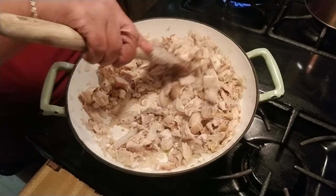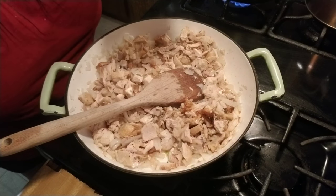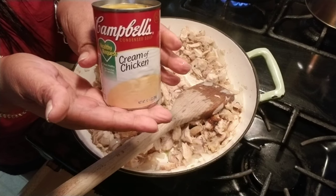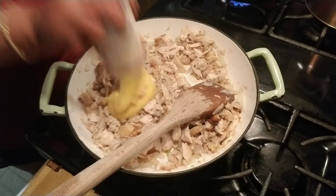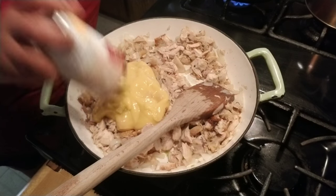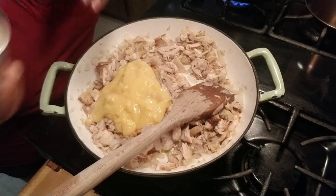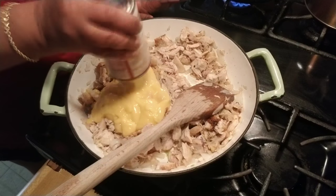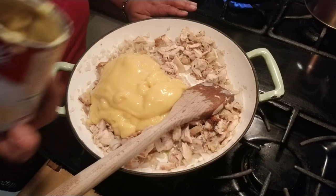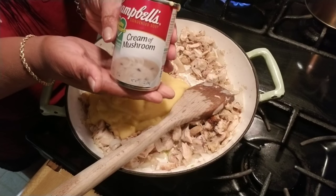Welcome back — my chicken has only been cooking for about three minutes. It's time for the next process. I'm going to start putting in my condensed cream of chicken soup. Make sure you get all of it out — scrape it. One thing I like about this dish: if you have leftover turkey after Thanksgiving, you can make a turkey pot pie. Now adding one can of cream of mushroom soup.